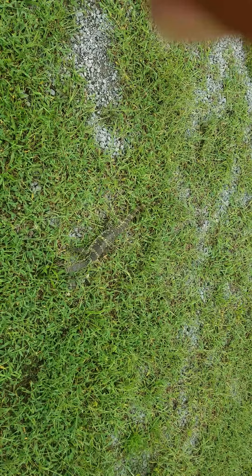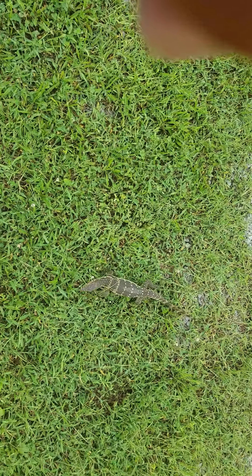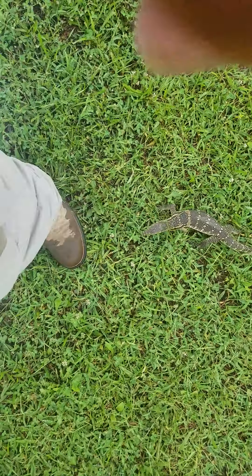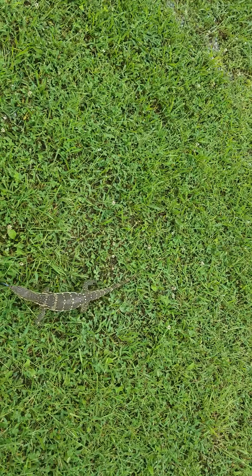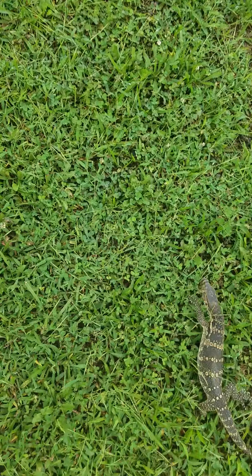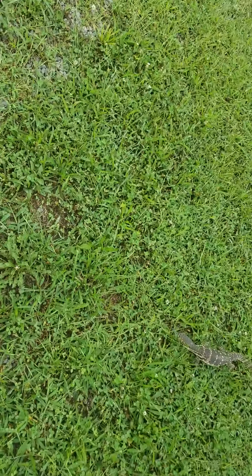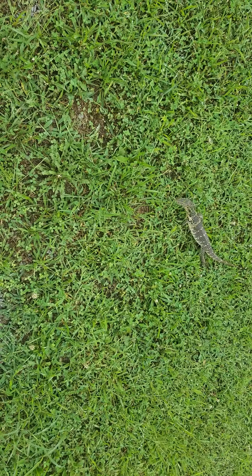I had a savannah monitor, and I didn't know anything about socializing. I worked with him as a baby and he was just as calm — he was a big baby. I sold him to make room for my first water monitor, and I wish I wouldn't have because I feel kind of bad about selling him. I always wanted a water monitor more than anything, and I still don't have the space to keep a savannah and a water monitor. That's one thing about these guys — they require a lot of space. They need a room-size enclosure as adults.